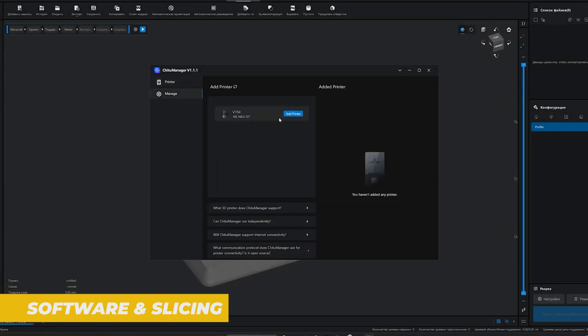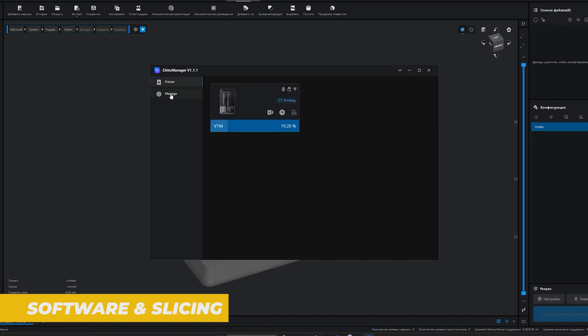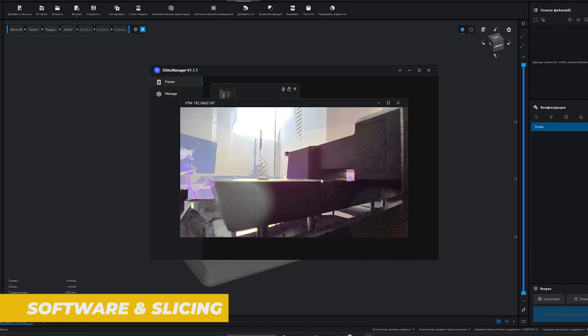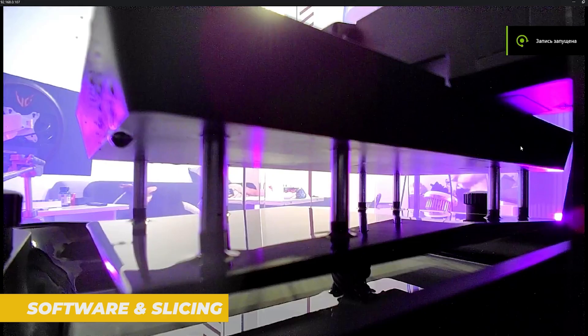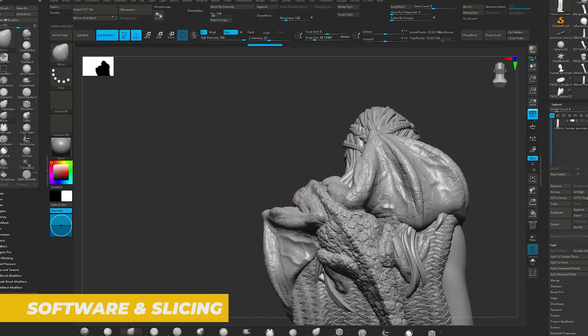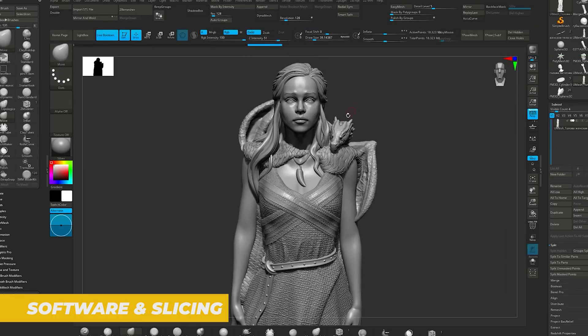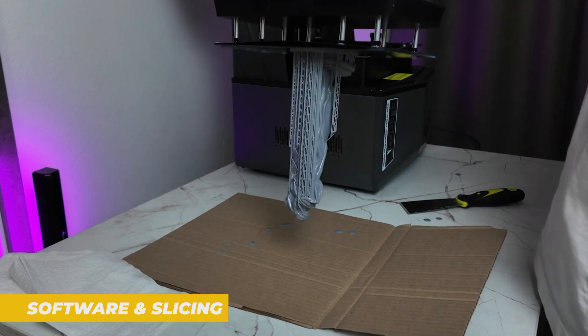There are preset profiles for various resin types and the software has a support generation tool that helps make sure your prints are stable and don't have overhangs that will cause issues. The Mars 4 also works with third-party resins, so you are not limited to using Elegoo's brand. That gives you a lot of flexibility when it comes to finding resin that works best for your projects.